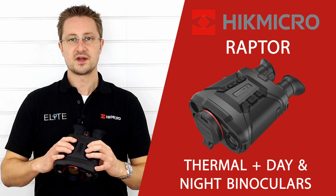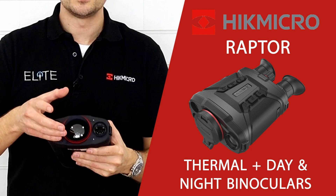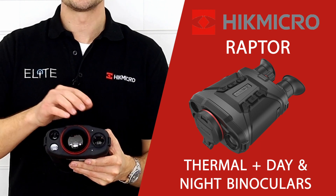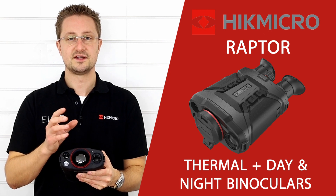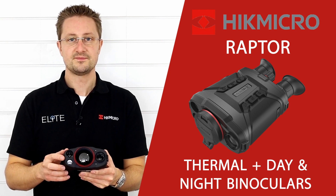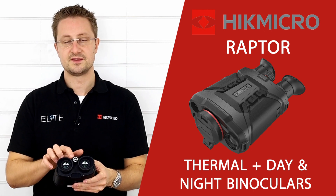On top we've got a series of buttons that fall easily to hand. On the front we've got an array of lenses including a conventional thermal channel and also an optical channel capable of delivering a full colour day image and a night time image. We've also got a laser range finder, and on the back we've got the two eyepieces and the focus.